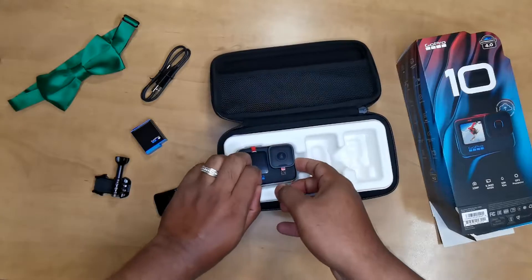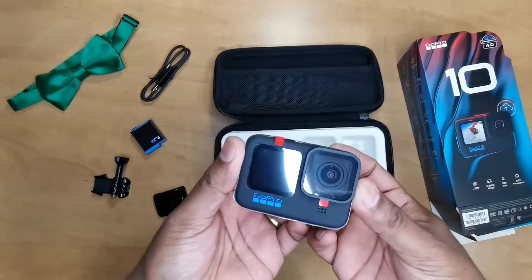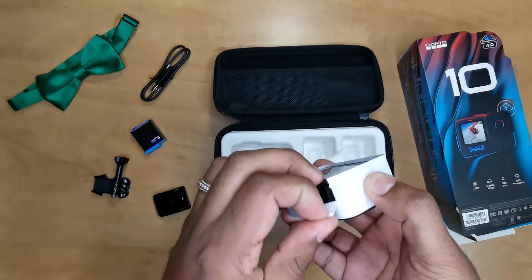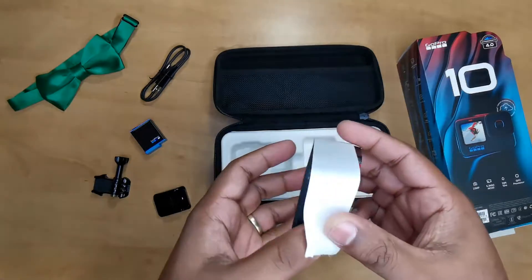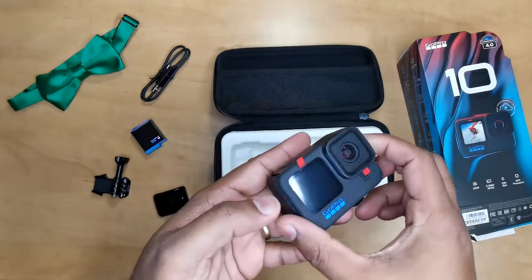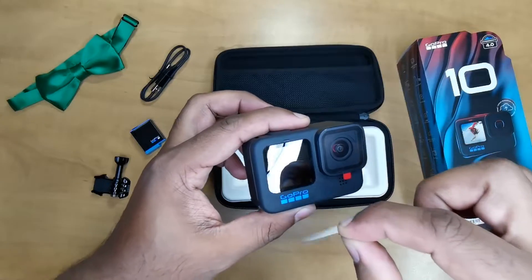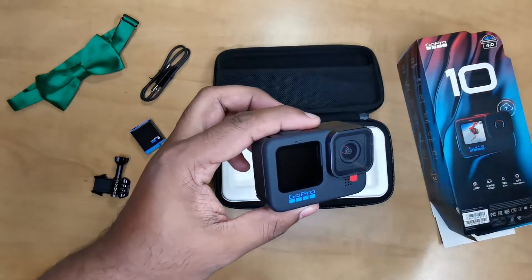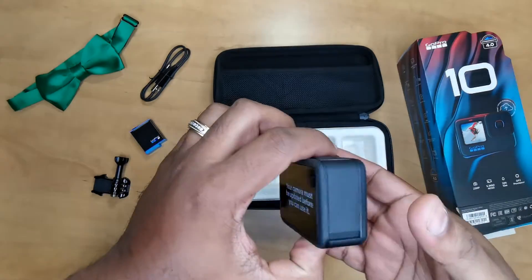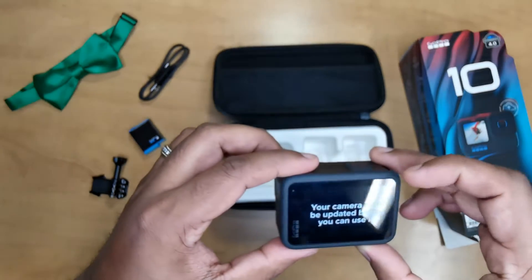And what we've all been waiting for — the camera! Look at that, I love love love the blue on this camera, it is absolutely gorgeous. Let's do another satisfying part for me — peel that off. Another one here, and the back — your camera must be updated before use.